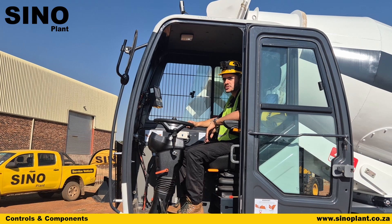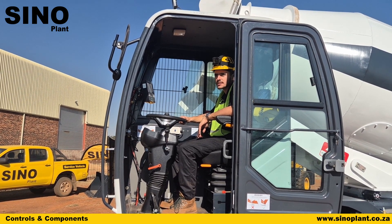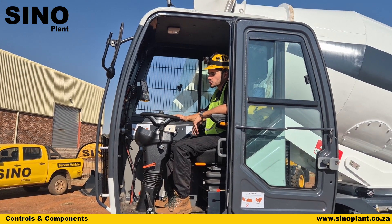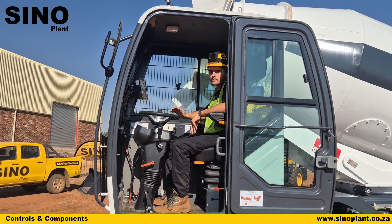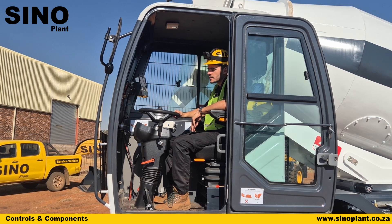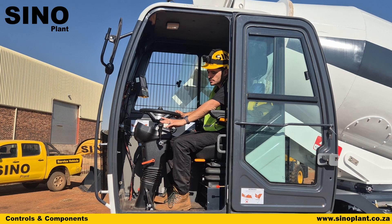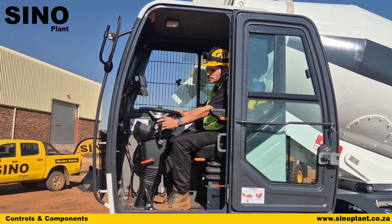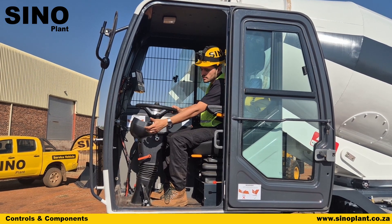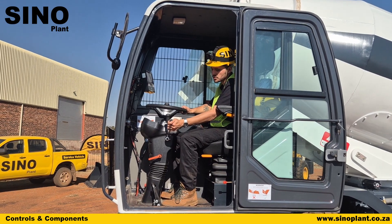Inside the cab of your machine, operating it is fairly simple but it is very easy to make a mistake if you are not aware of what you are doing. All of the controls needed to operate the drum, your water system, and the scales are done from inside here. Starting from the left hand side you've got your drive controls: forward and reverse — forward, neutral, reverse — and you've got low range, neutral, and high range for your transfer case because this machine is 4x4.